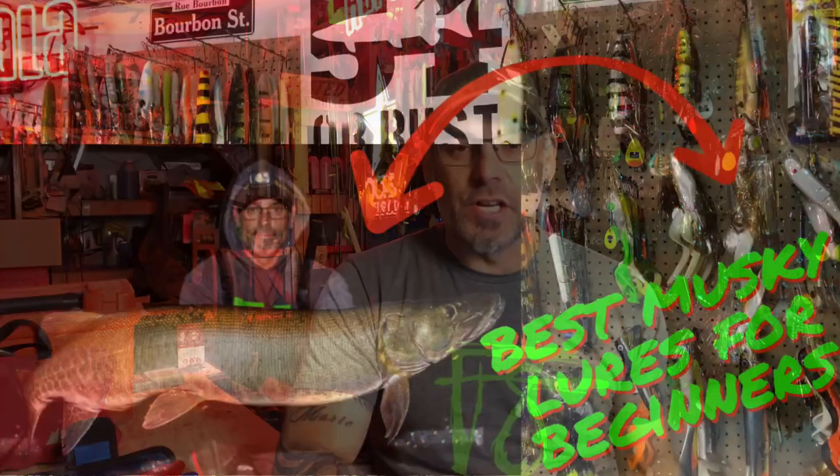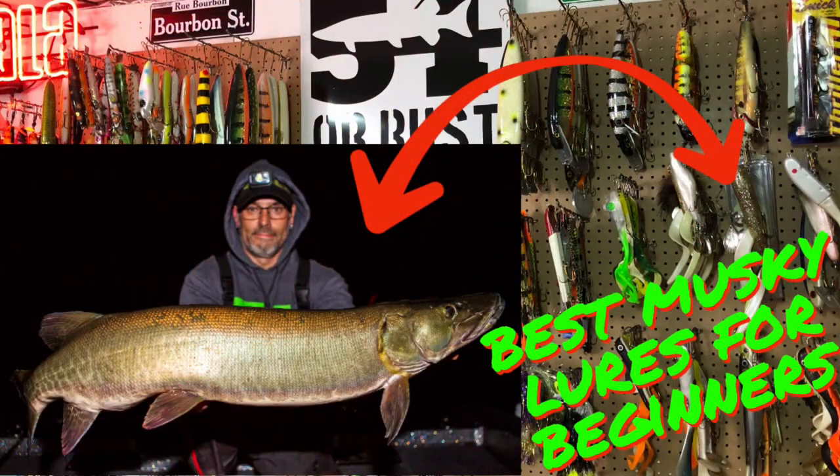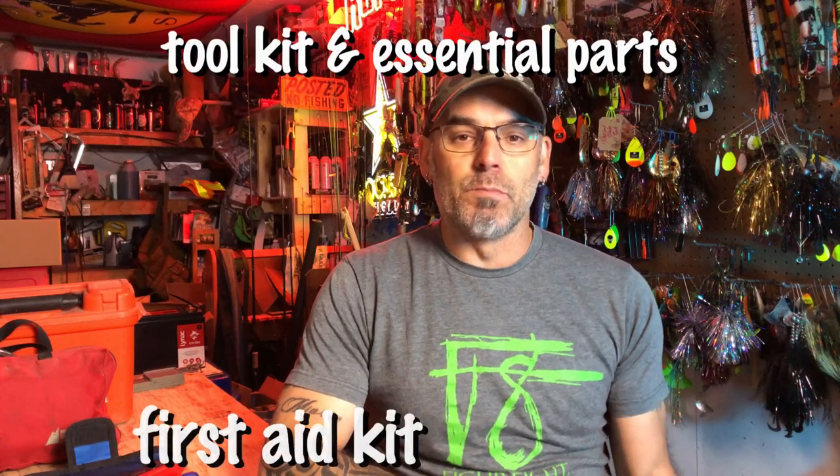Hey everybody, welcome back to a follow-up of last week's video where we talked about five essential baits for beginners coming to Northwestern Ontario. Today we're going to talk about some of the essential equipment that I think beginners or novice anglers coming up to Northwestern Ontario for the first time should bring with them, just to make your trip an overall better experience, and we're going to start right now.